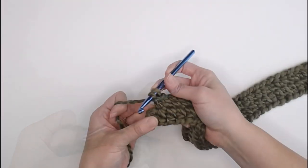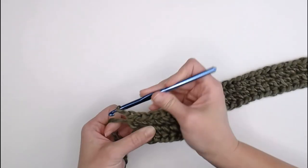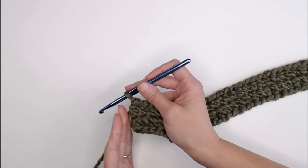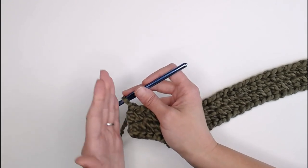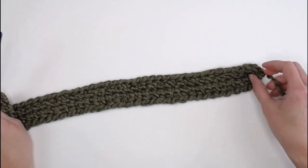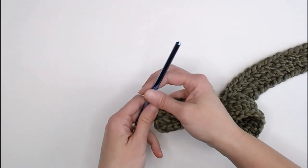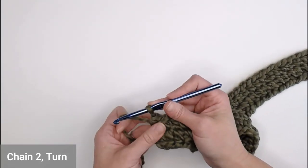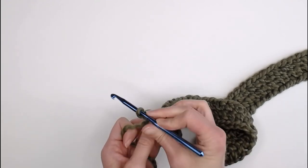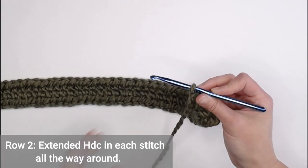Last extended half double crochet of this row — perfect. We want this side to be flat because this is going to be the flat side of our baby bath towel, whereas the other side is the creation and start of the hood. So when we reach this side we're going to chain two — one, two — turn our work, and we are now ready for row two.